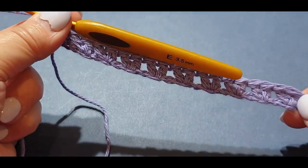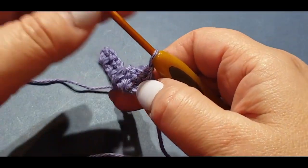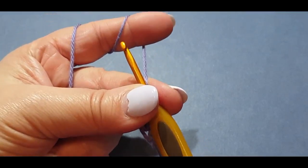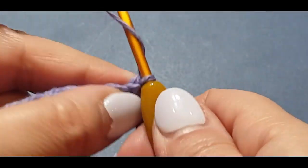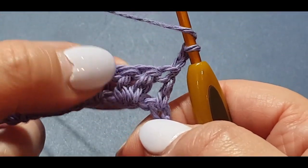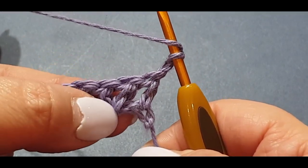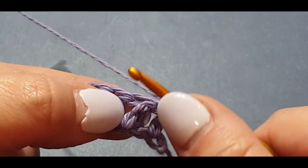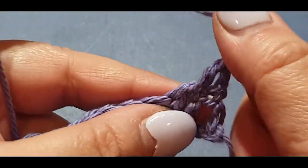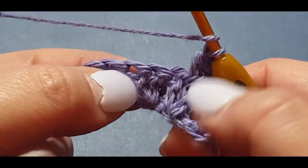There's your piece that we've just done — we're going to turn it. We're going to chain up two: one, two. Then we're going to jump in between those two double crochets we put together and put a set of two double crochets in there.